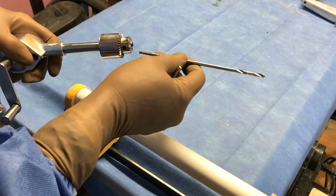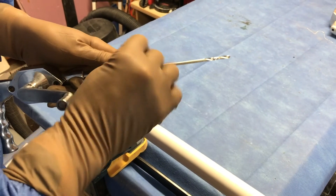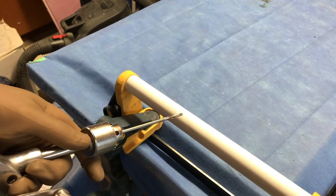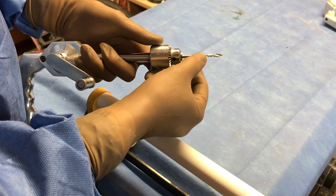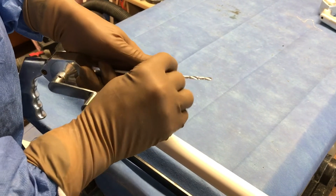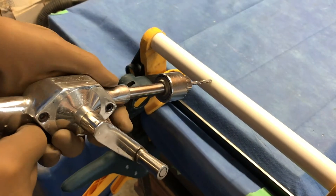Technical skill number one: setting the drill bit. When you put the drill bit in, if it's set very long, it can become very cumbersome to drill with when getting the orientation. So when you set the drill bit, set it at a good working length, making sure you can get through the tissues — in this case about five centimeters or two inches. That will make a nice working length so that you can control the drill tip much more easily.